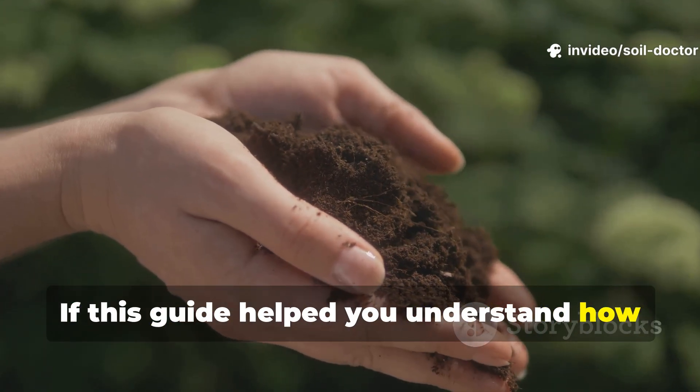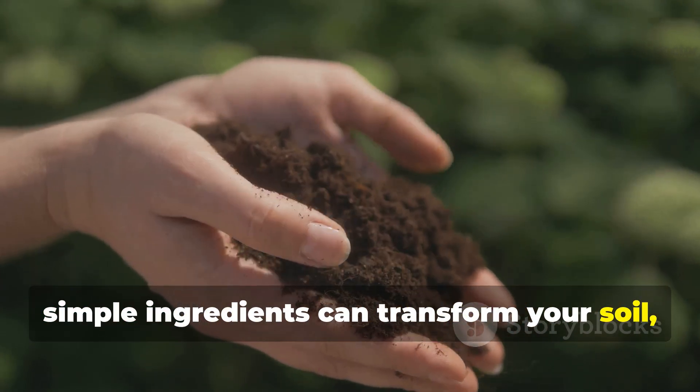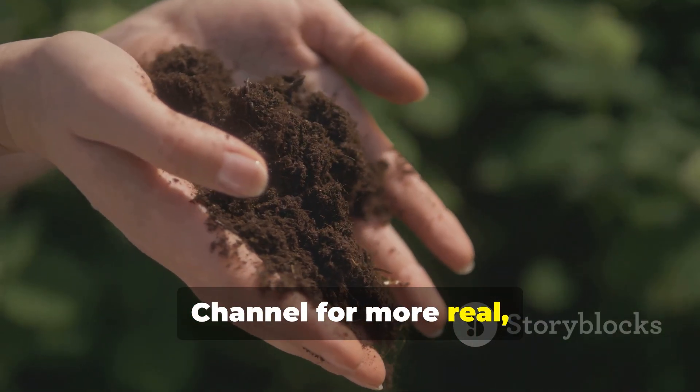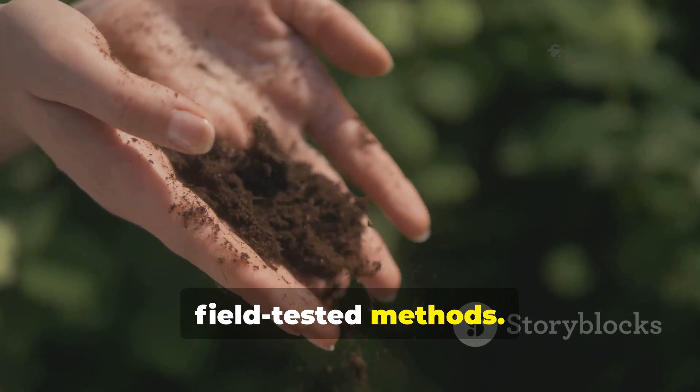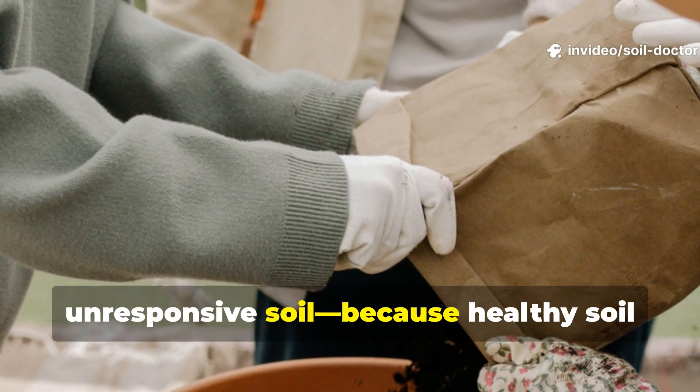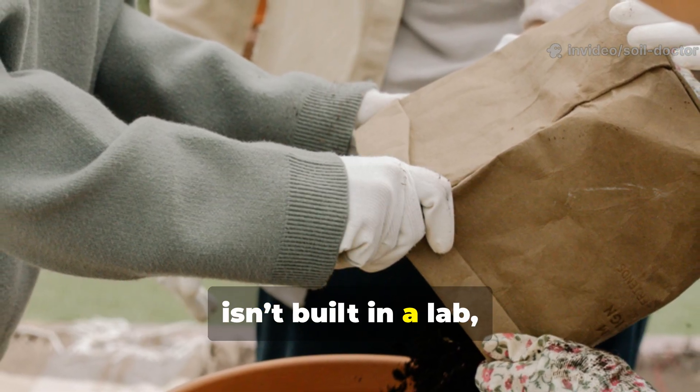If this guide helped you understand how simple ingredients can transform your soil, subscribe to the Soil Doctor YouTube channel for more real, field-tested methods. Share this with a fellow grower who's fighting tired, unresponsive soil — because healthy soil isn't built in a lab. It's built with living hands and living earth.